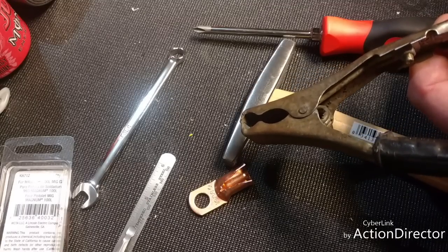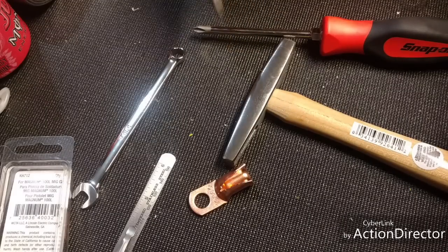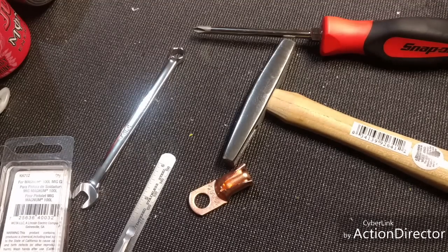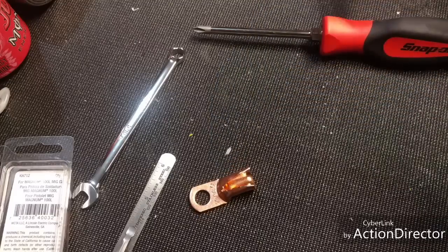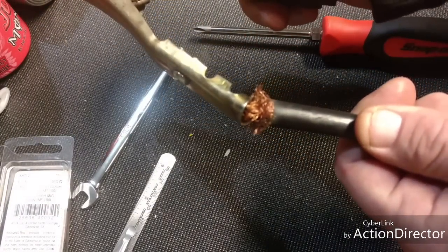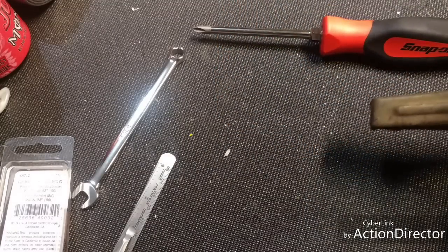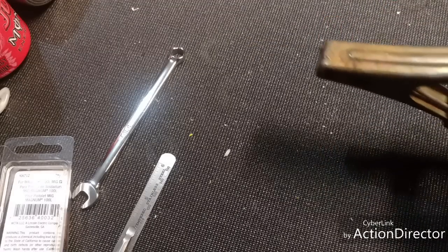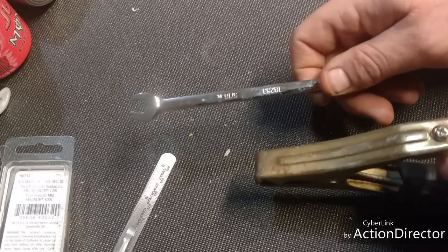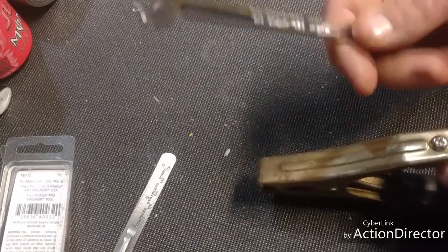I don't have a soldering iron but I do have a wood carving kit that I use for soldering. I need this hammer because I had to modify this connector in order to get a better bite down on it — this here is actually for battery cables. We're going to take this screw off, and this wrench here is part of the spoiler — it's a five-sixteenths.